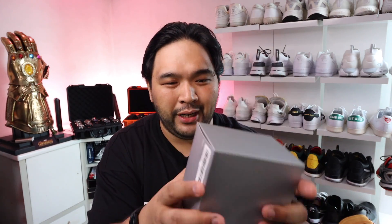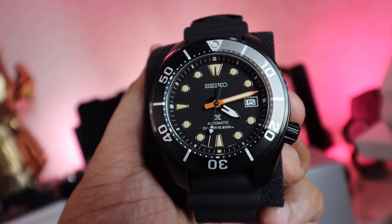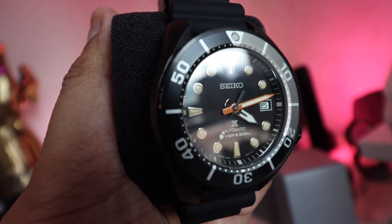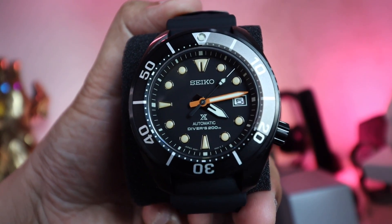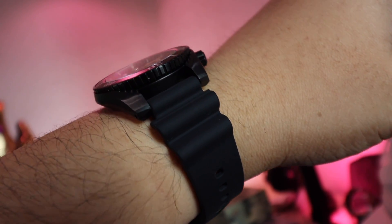I also have the SPB 125J1. If the two Seikos I just showed you are primarily in one color — one in black and metal, the other in green — this one looks even more stunning. This piece is supposed to be limited edition to 7,000 pieces, though I'm not sure if 7,000 pieces is still truly limited edition. Taking a closer look at the face, the markers are sort of yellow with a gold outline. The bezel has three colors — primarily two-toned with black and gray — and the numbers are in white.